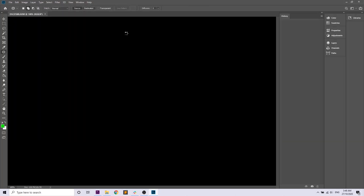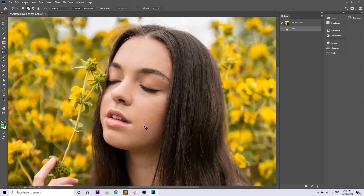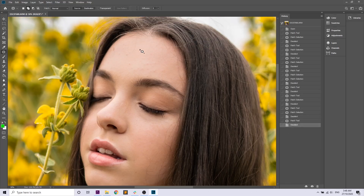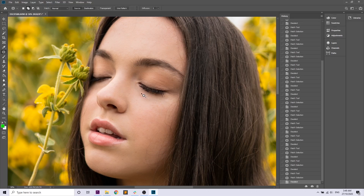That's everything we're going to do in Camera Raw. Camera Raw is what comes up when you import a RAW photo into Photoshop. Now we're going to use the patch tool to do even more skin smoothing. I won't go into too much detail here as it can get repetitive, so we'll fast forward this section.